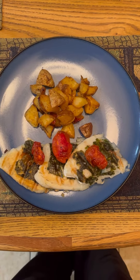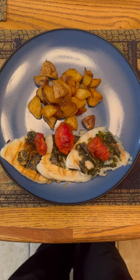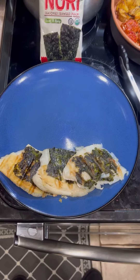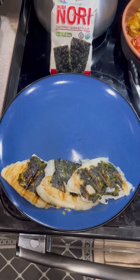We are having grilled tilapia with nori, yummy nori on top, and some oven fried tomatoes and potatoes. Hello, Chef Michael McDermott here with Chef Michael's Food Hacks. Tonight I'm making a quick meal.